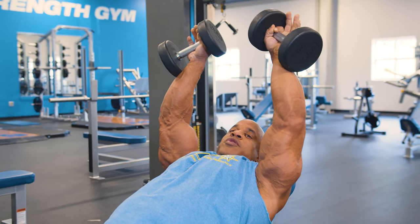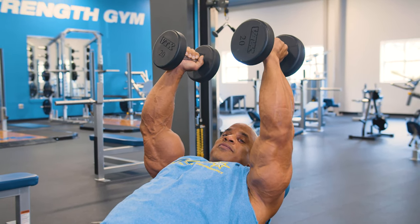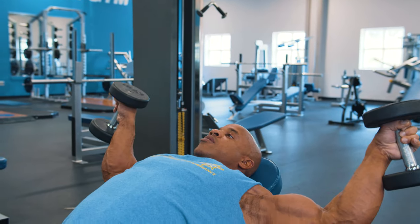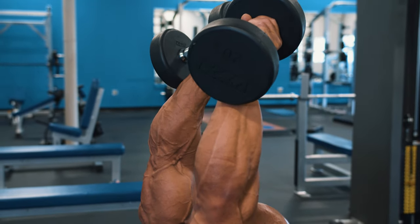What's the difference? When doing a regular fly, I tend to use a lot of my bicep. This variation allows me to focus only on the upper pec without getting the bicep involved.